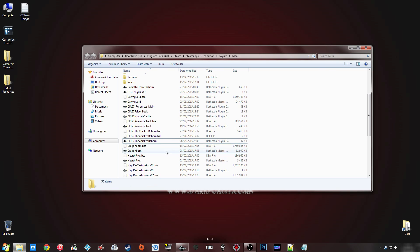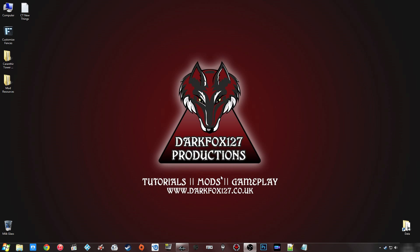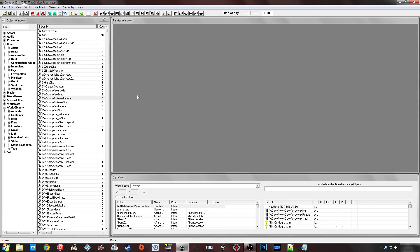The file size looks about right so it seems to have created it. The BSL file is more to do with the upload process — if you're uploading to the Steam Workshop you might want to keep it, otherwise I'd recommend just deleting it. The reason I'm giving you other options is because of this unreliable behavior from the Creation Kit — I wouldn't be trusting it to create a BSA, so I usually create BSAs in a more manual way.